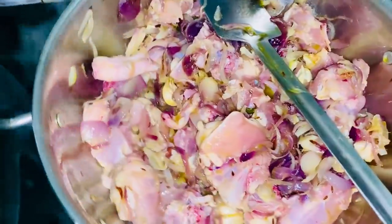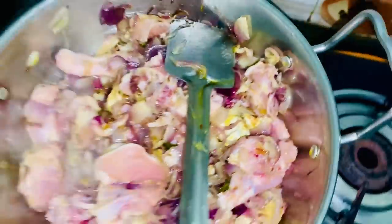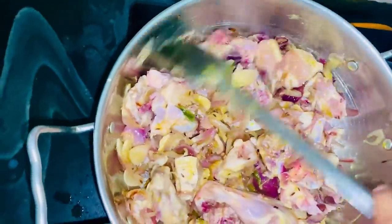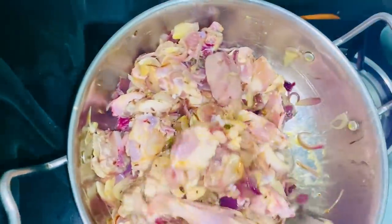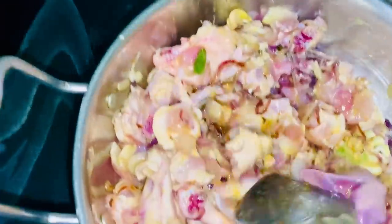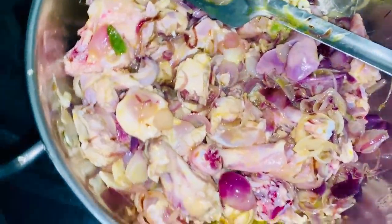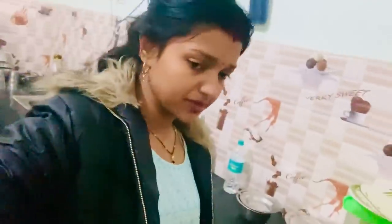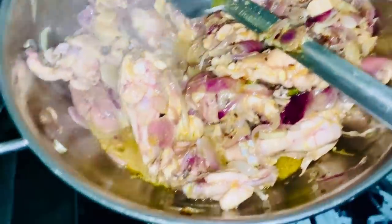Here I'm going to put water in the pan and I'm going to make the chicken. So here I'm going to put chicken in the pan. I've also got chicken in the pan. Here I'm going to put water in the pan.